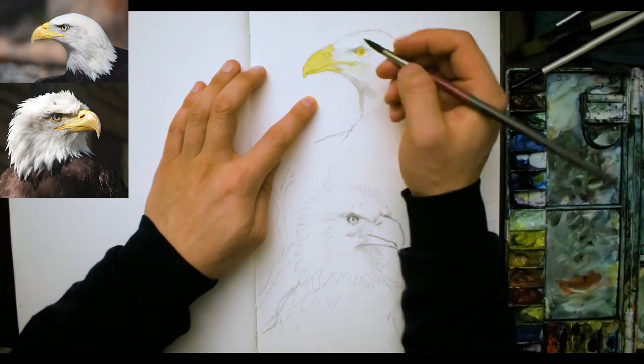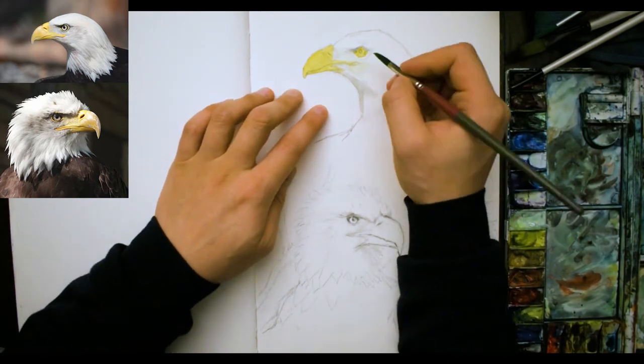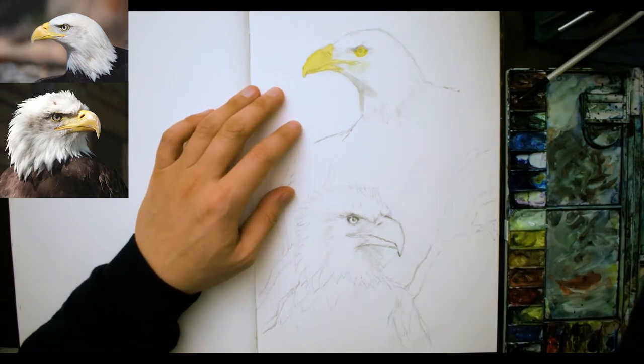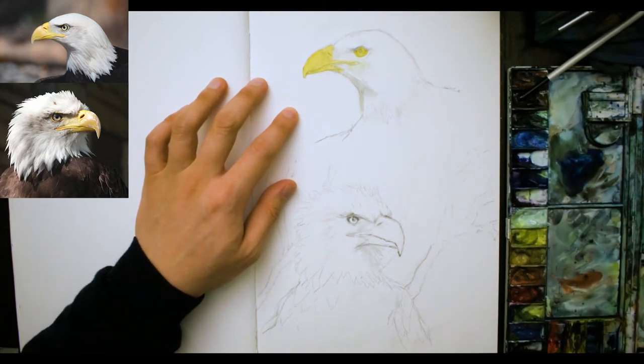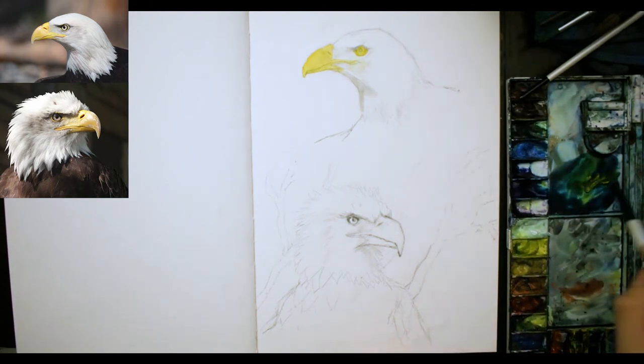I never clean out my palette — very rarely. The main thing you've got to watch out for is to make sure that yellow isn't mixed with any other colour. Now I'm going through and mixing up a darker paint using my three primaries.